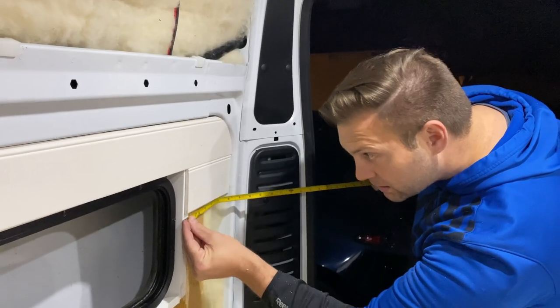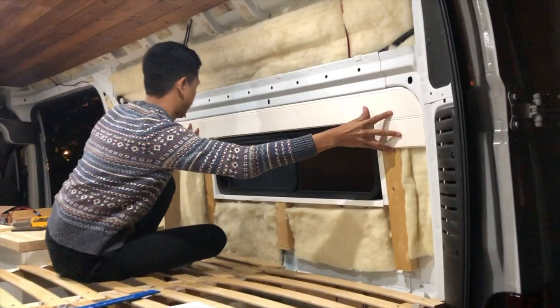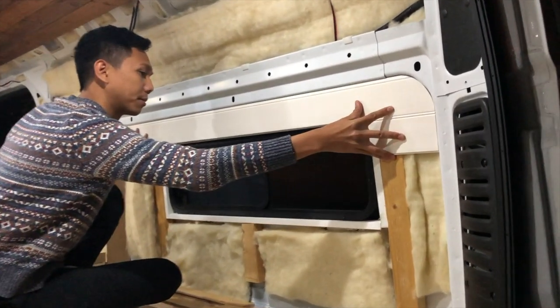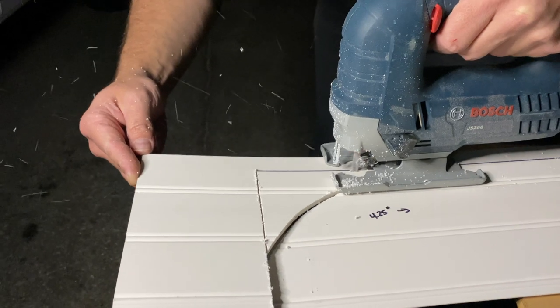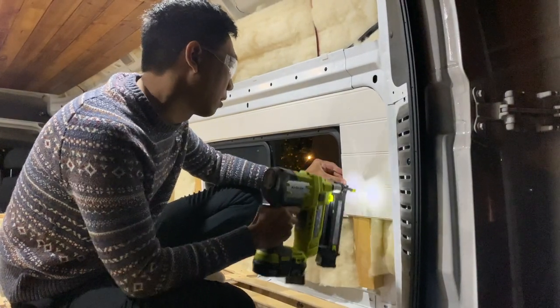So once the window frame was installed, we had a better idea of what kind of pieces we needed to cut our wall paneling to so it could frame that area. We just continued the same process — cutting the wall paneling to length and attaching them using some brad nails.